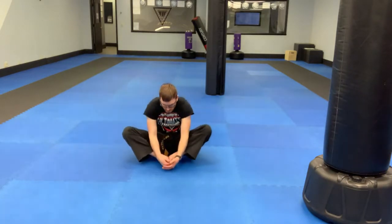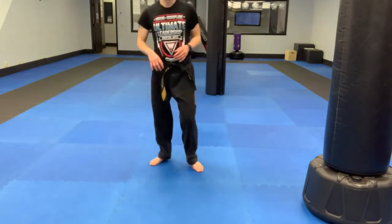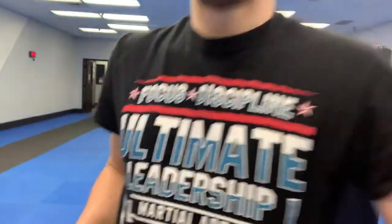Bring your feet together for the butterfly stretch. From there, pop up, shake your legs out, and we'll get rolling. For our first drills, you're going to need some space to go from one side of the room to the other — move some things around if you need to.